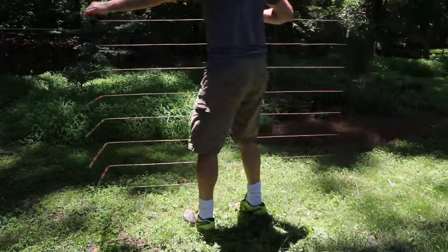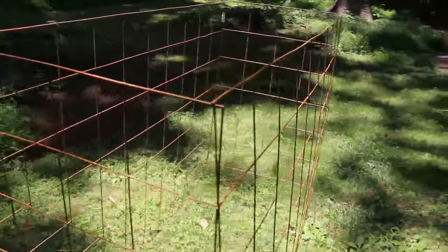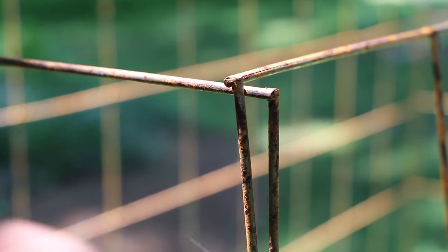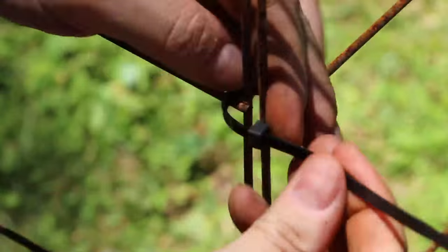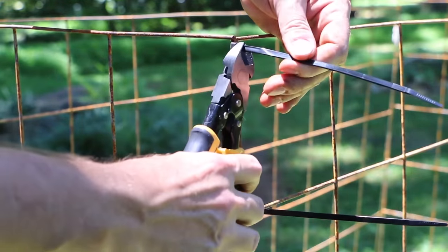Once you've made both L's, stand them on their sides and arrange them in a rectangle — short side to long side, just like your geometry teacher taught you. Align the corners and add a zip tie to each intersection, then clip the excess.